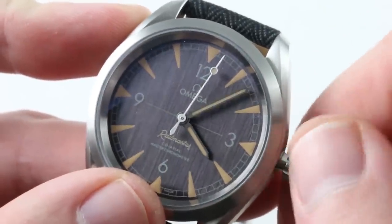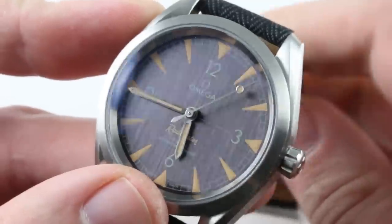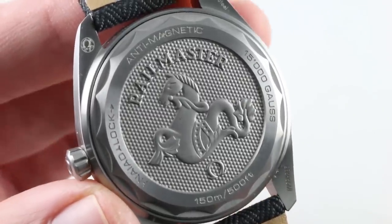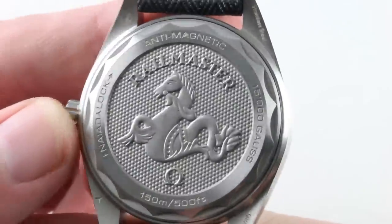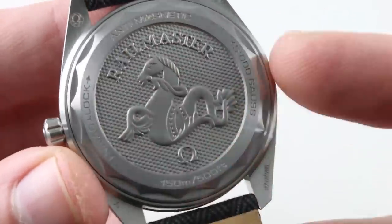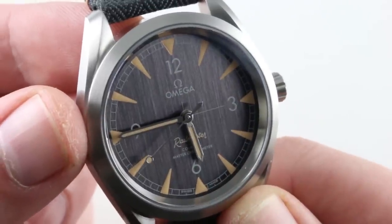This is the caliber 8806 — automatic winding, in-house, 55-hour power reserve, 150-meter water-resistant. This co-axial chronometer meets the META standard, so it's not simply going to meet the COSC or ISO 3159 timing standards. This meets Omega's in-house standard created with the Swiss Federal Institute of Metrology, testing complete resistances including anti-magnetism, shock resistance, water resistance, winding efficiency, power reserve, and chronometric efficiency. So it's everything a COSC chronometer is, but also tested as a fully cased-up watch.